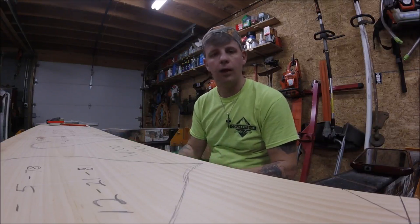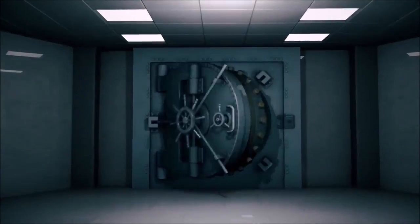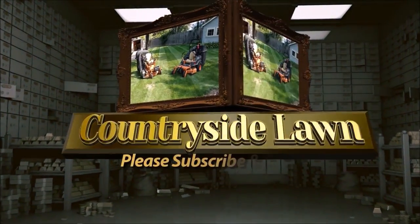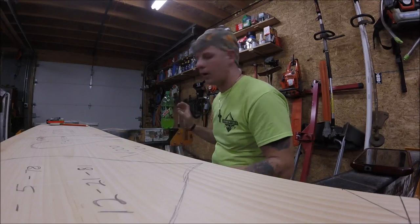Q&A. I get a lot of questions so let's answer some. All right, I get a lot of the same common questions all the time.